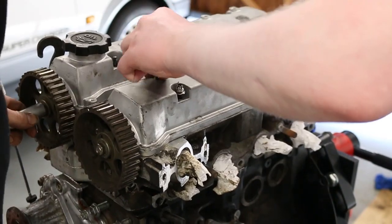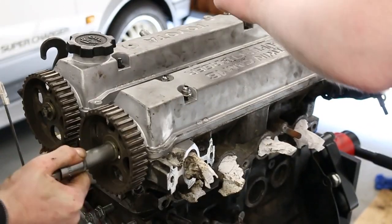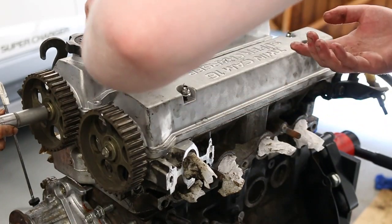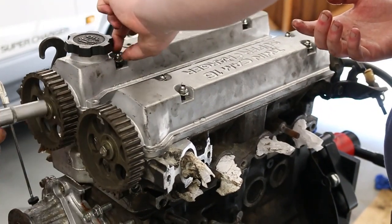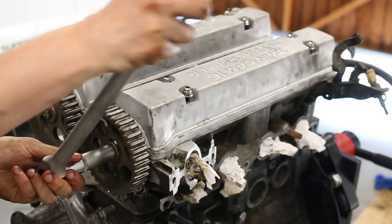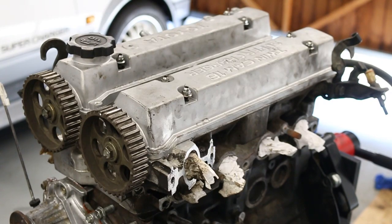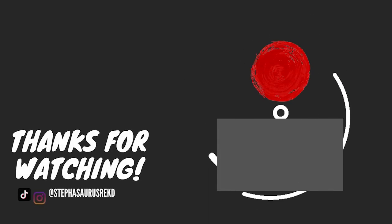And with that done, I think we've finally cracked 10 minutes on a build video, which is exciting as heck. I'm not sure what the next instalment will be — however, it will most likely be another engine-related clip. Please do let me know what you guys think of this project so far, and if you have any comments or criticisms, I'd honestly love to hear them. Thank you guys so much for watching, and I'll see you all next time!